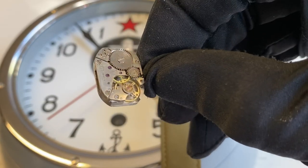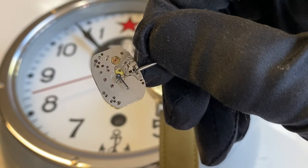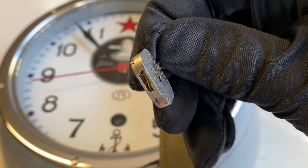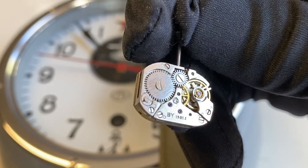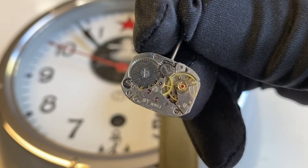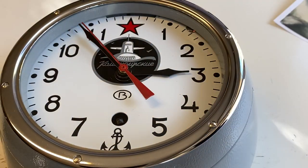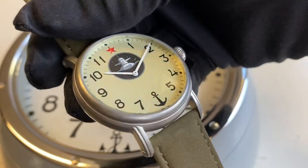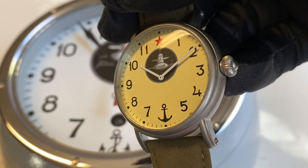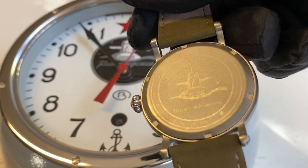It is powered by the Lutsch mechanical caliber 1801 from Belarus. This is a very robust and nice small mechanical caliber — we have many pictures in the gallery of this caliber. This watch has an original designed submarine dial, white hands, and a decorated watch bag.